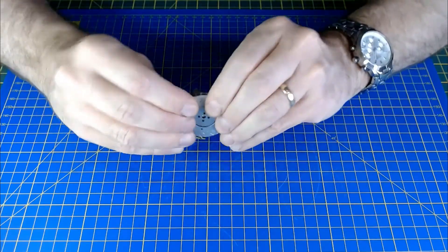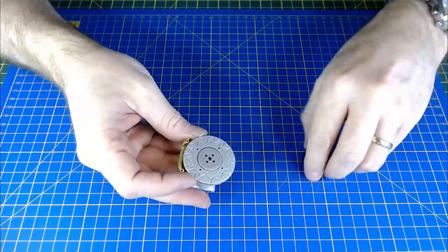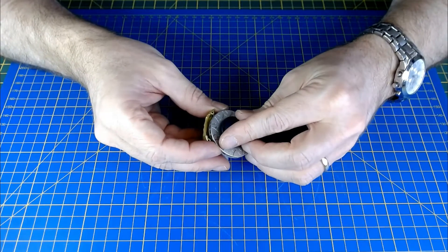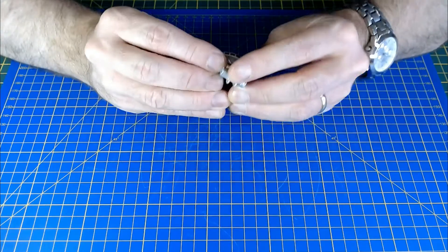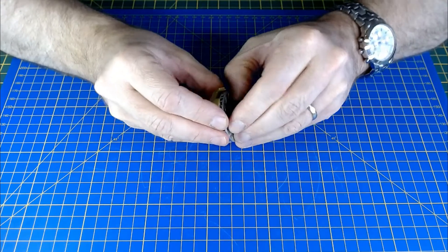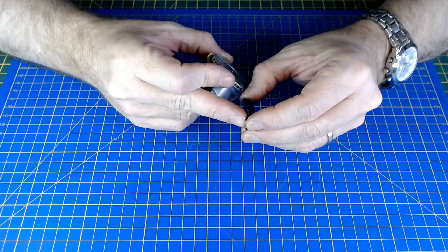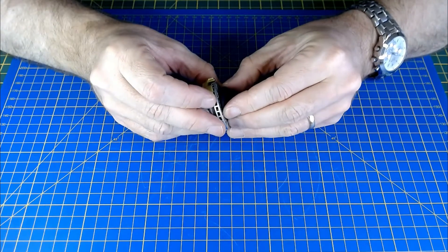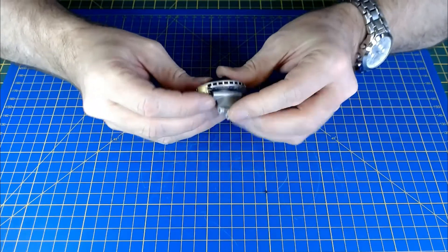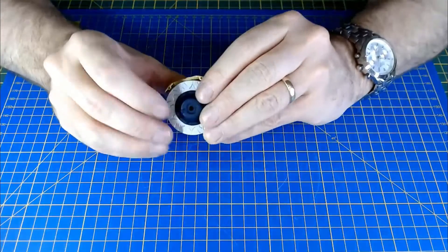Push that together — there we go. Then this hub part: once again there are some pins and holes, line them up and push fit. It's quite difficult to get in, actually. One pin is a bit bent on mine and one has broken off, but hopefully the other ones still go in. Yeah, one pin broke off but the other three are holding it quite nicely.